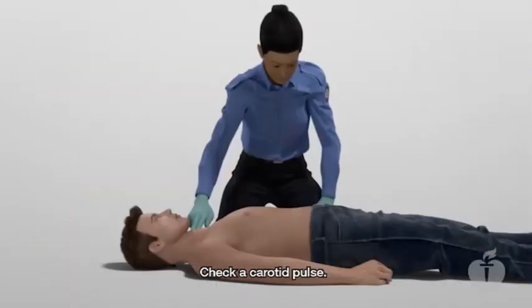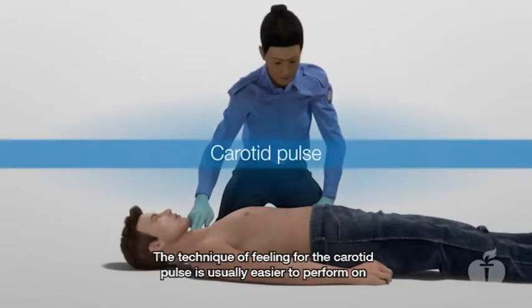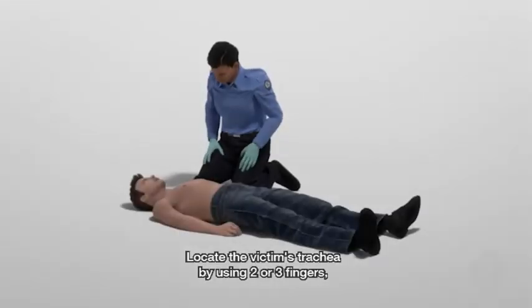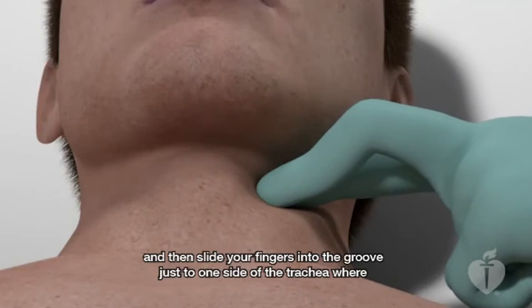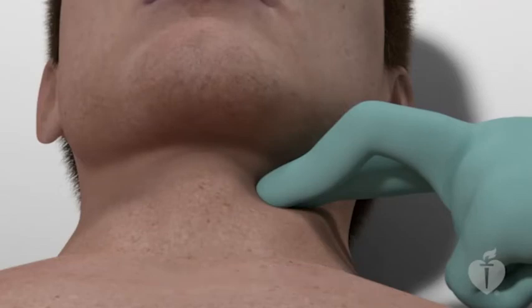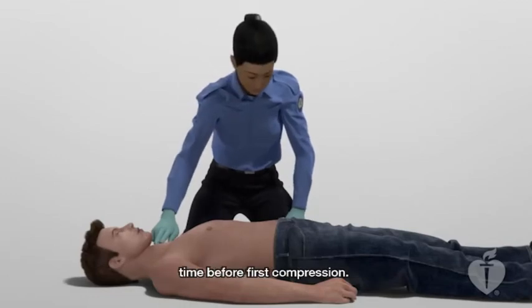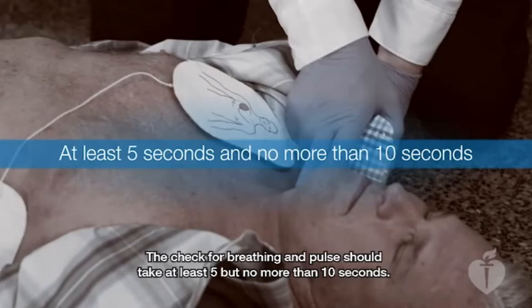Check a carotid pulse. The technique of feeling for the carotid pulse is usually easier to perform on the side closest to you, the rescuer. Locate the victim's trachea using two or three fingers, then slide your fingers into the groove just to one side of the trachea where you can feel the carotid pulse. You can scan for breathing and check a pulse simultaneously to minimize time before first compression. The check for breathing and pulse should take at least five but no more than ten seconds.